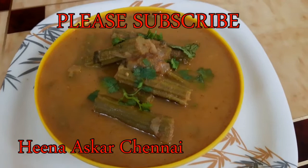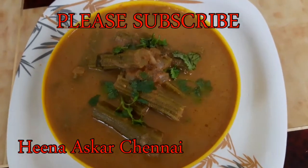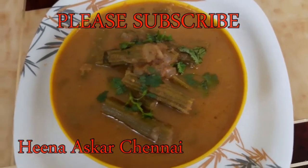If you like this recipe, please share, like, comment and subscribe. Thank you!